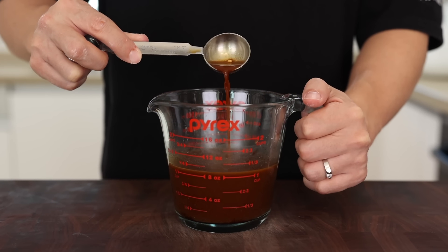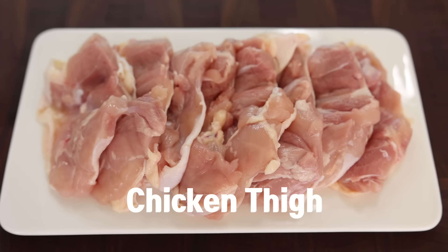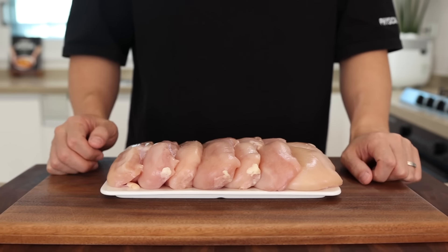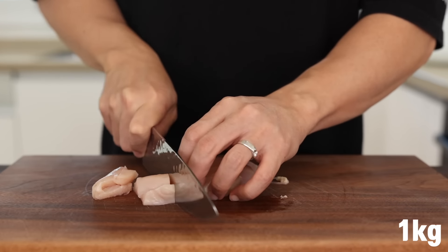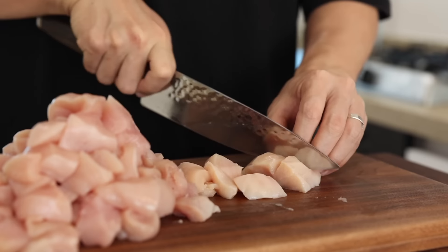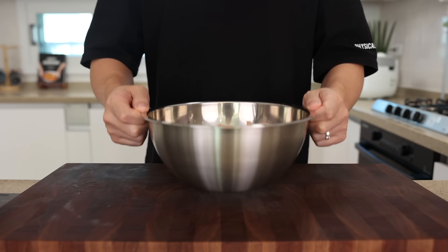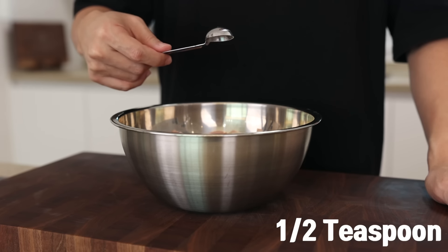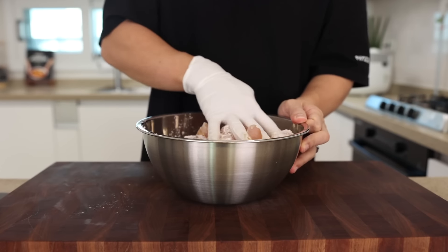Let's prepare our chicken. Today I'm using chicken breast, but if you prefer chicken thigh, go ahead. If you're on a diet or looking for a high-protein option, I highly recommend chicken breast. Cut 1 kg of chicken breast into bite-sized pieces. To marinate, add 1 tablespoon of soy sauce, 1 tablespoon of Shaoxing wine or mirin, half a teaspoon of white pepper, 1 teaspoon of baking soda, 2 tablespoons of cornstarch, 1 tablespoon of neutral oil, and give it a good massage.